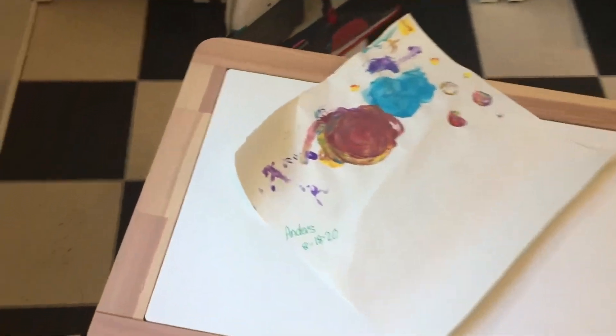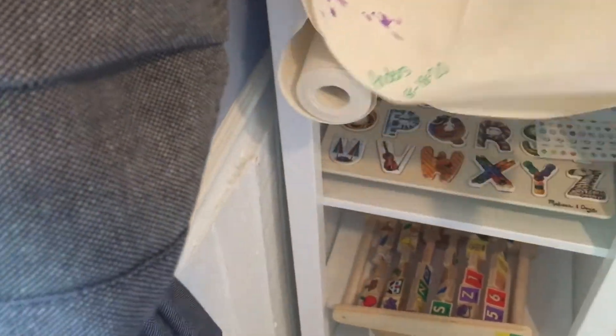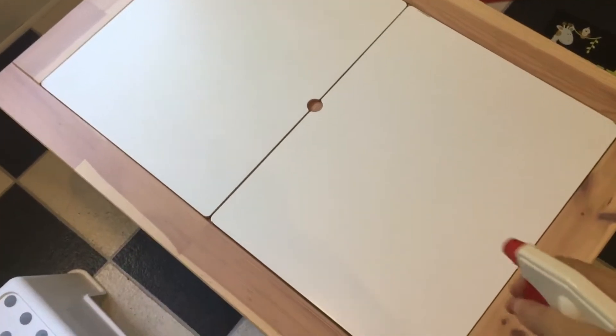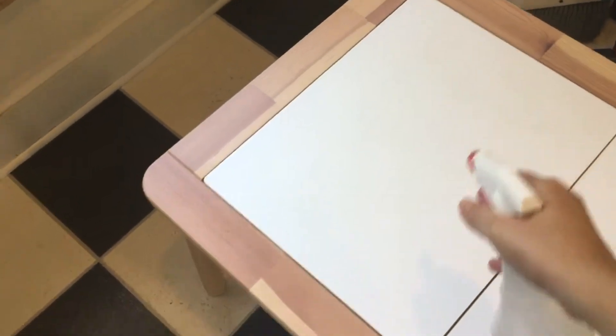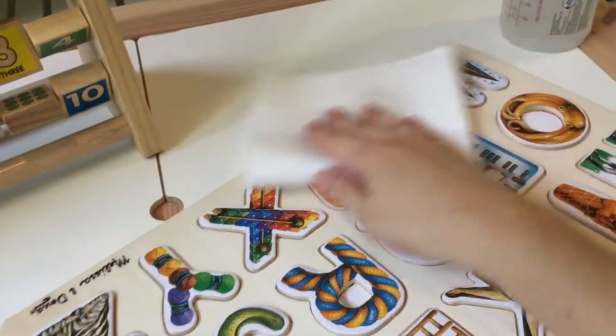First I'll go through and just pick up any papers and artwork that the kids have created. Then I'll go through and spray down any of the high-touch surfaces including the seating, tables, and wipe down all the puzzles.